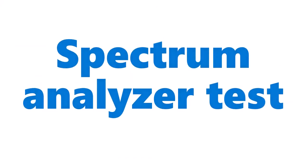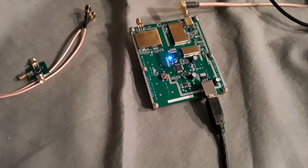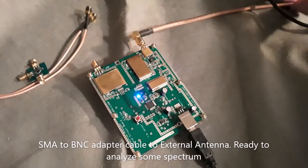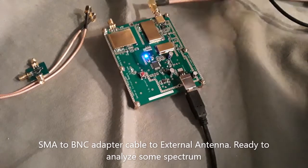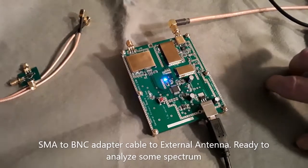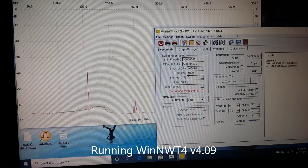I'm also comparing it to the DVB-T FM tuner. I've got the D6 hooked up to the laptop here with the WinNWT4 program running. There's a small blinking LED on it. I've got a SMA to BNC cable hooked up to the device on the input, connected to an external quarter wave ground plane antenna.